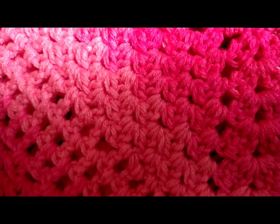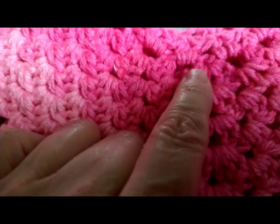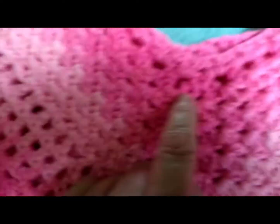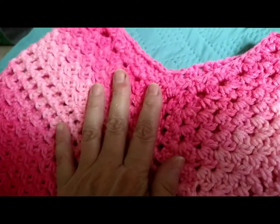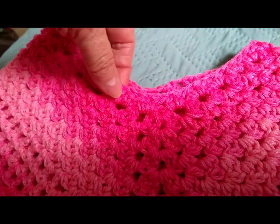I didn't do anything the first round, but the second round going around — you can see these are half double crochets — but when I came to the front I did double crochets. Then before I got too far, I stopped and cut my yarn because I wanted to do this border up here with the same color.